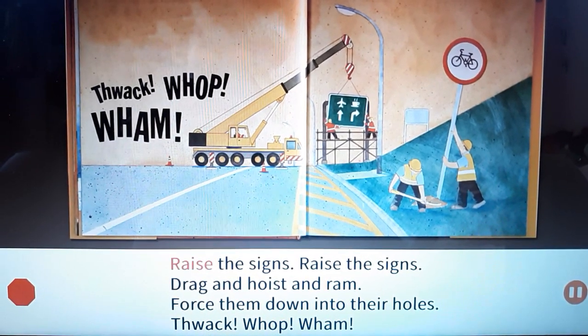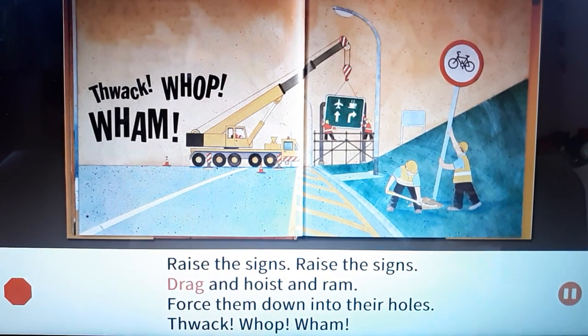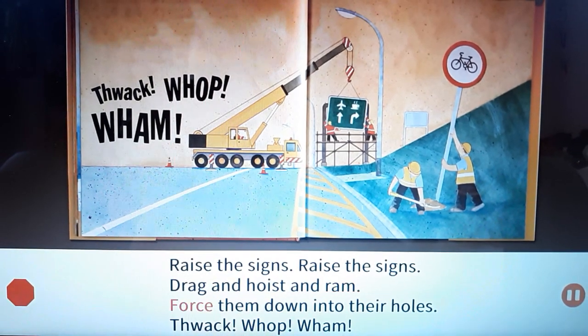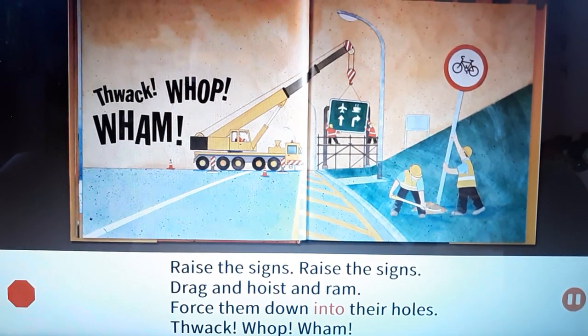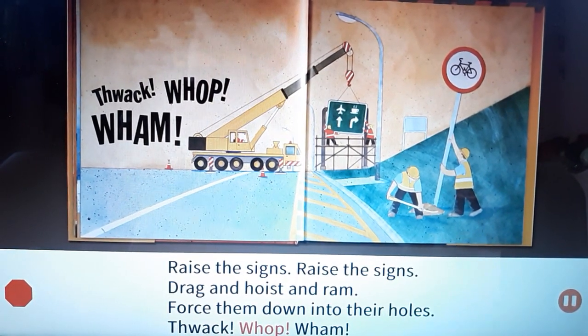Raise the signs, raise the signs. Drag and hoist and ram. Force them down into their holes. Whack! Whap! Wham!